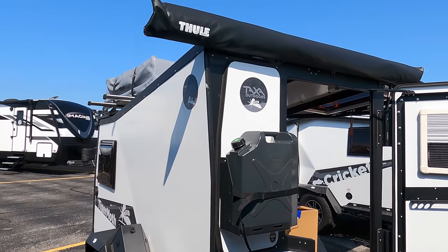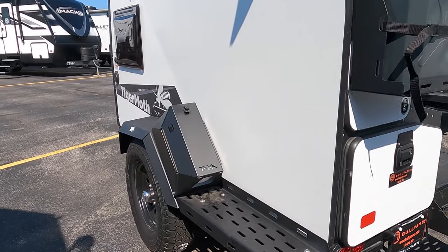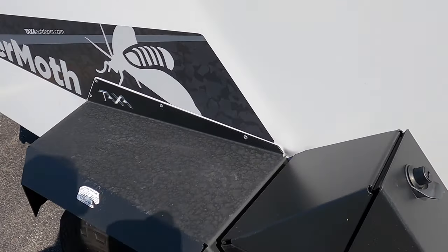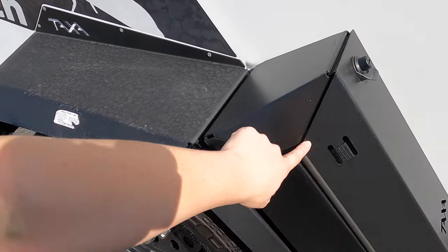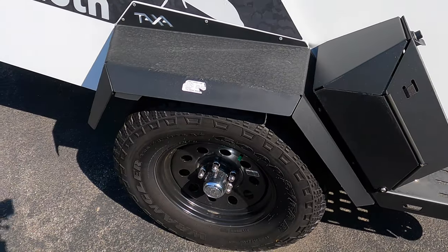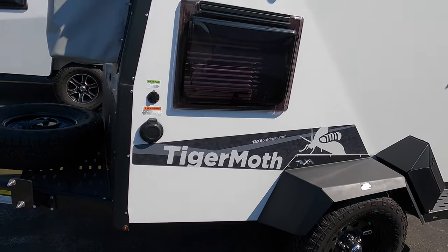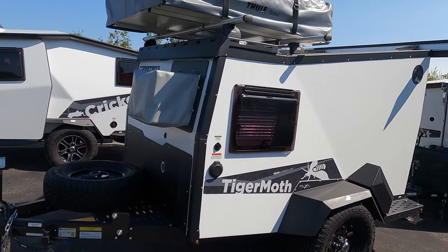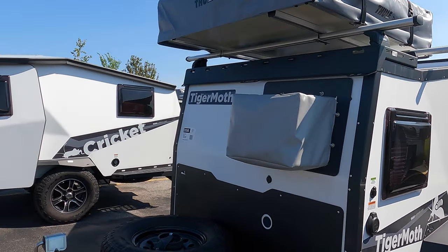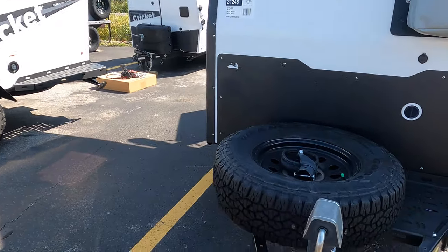There is an awning as well; due to the close proximity I'm not going to pull that awning out. This is a small propane tank — I'm not going to open that up at the moment either, but just know that that's what that is. It does come with an air conditioner and the air conditioner does have a cover as you can see. Spare tire.